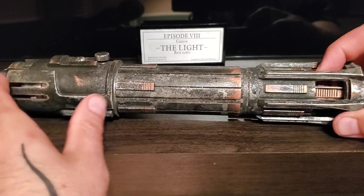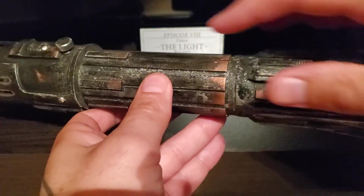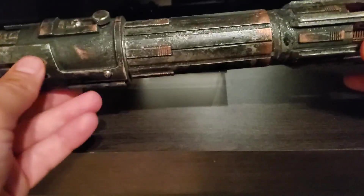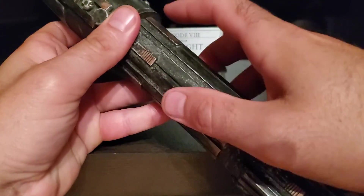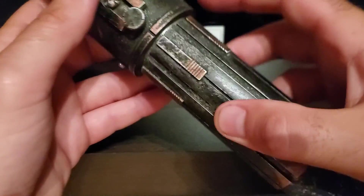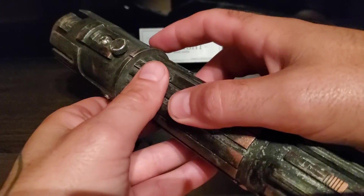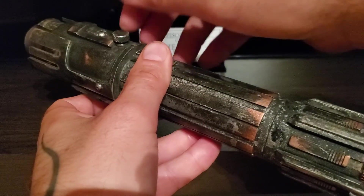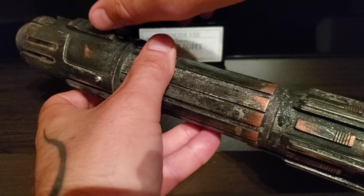They had to modify the chassis and part of the body, simply because Phoenix Props' 'The Light' is a hilt that's hard to access on the interior due to these two screws that are going to be weathered. They're not weathered right now, but in order to access the interior and the chassis, you open this thumbscrew right there.